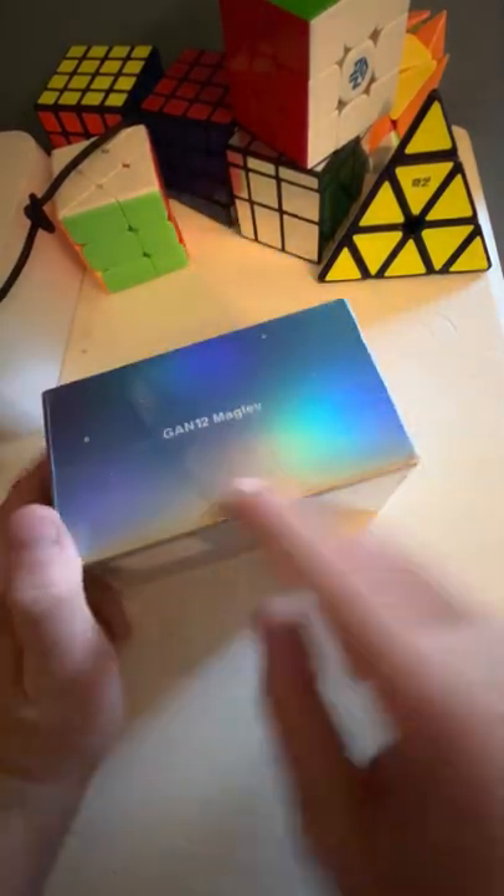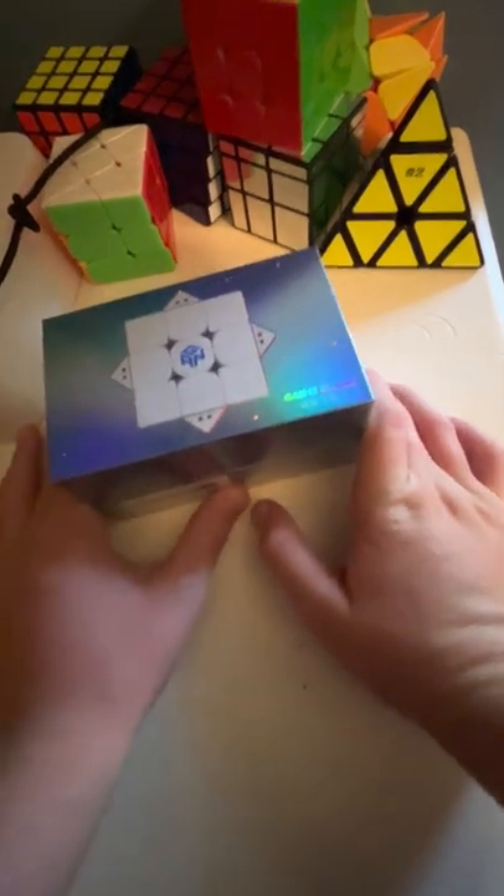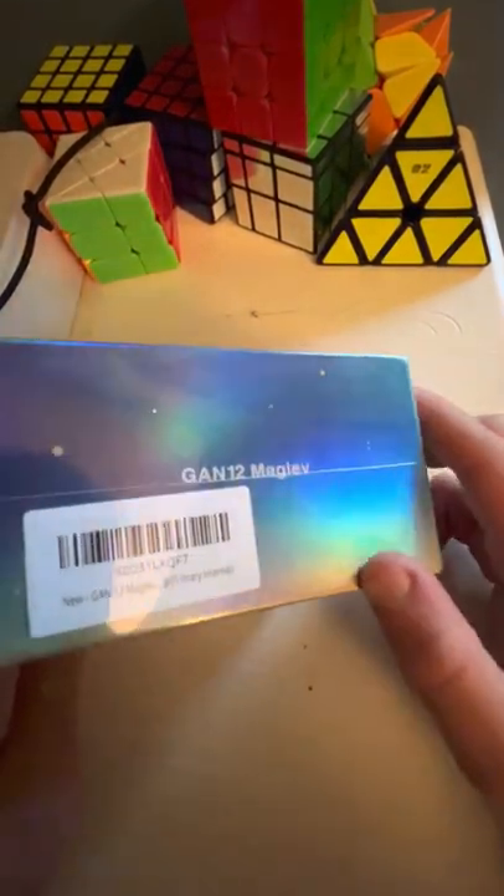Hey guys, welcome to another video. Today we will be unboxing the GAN 12 Maglev. This is a completely new one because the old one doesn't work as well — it kind of broke. So yeah, I got a new one. Sorry for the camera shaking — I didn't mean to do that. Anyway, we will be unboxing this new one right here.